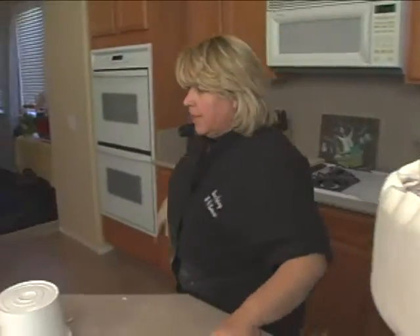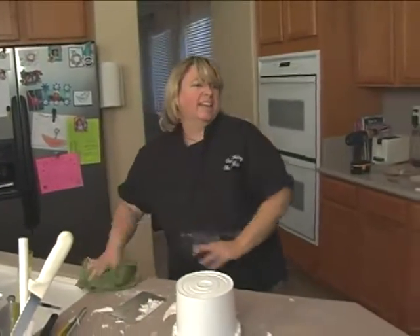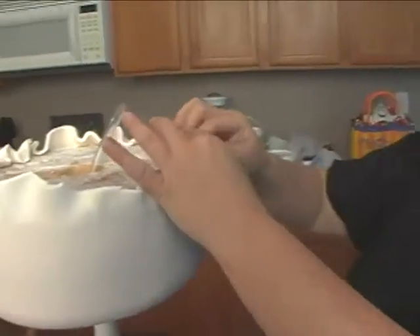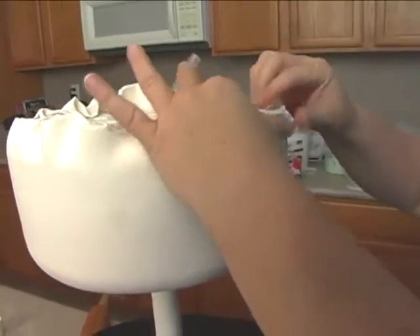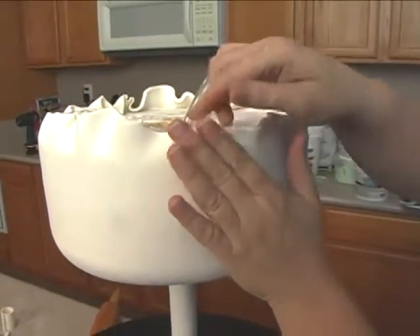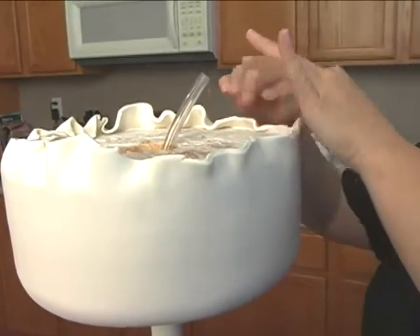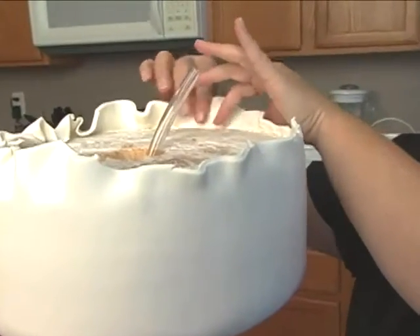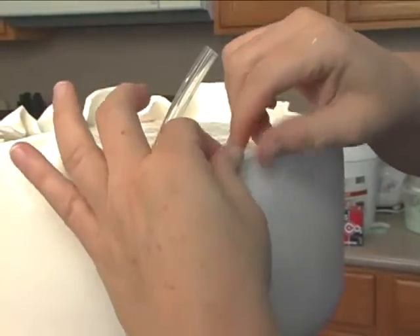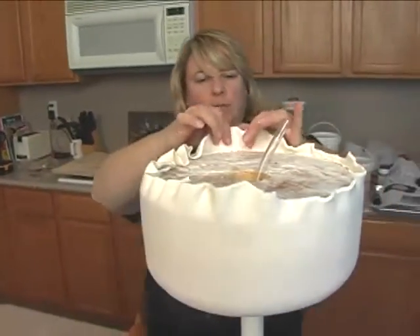I'm going to get something so I can get down in there and turn it just a little bit more — some like little tweezers or something. The thing about this: I was really hoping I could do this so that this would stand up higher than the cake and look nice. But I don't know, let me see. I might have to just put like a little rim of fondant around there instead, because I really don't like how that looked.